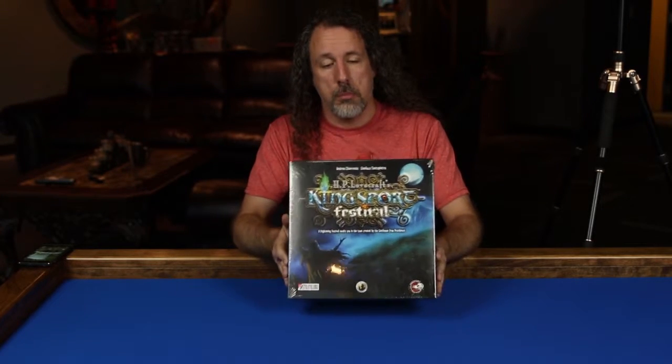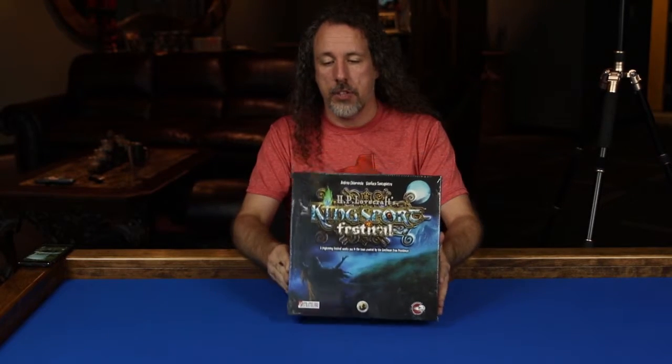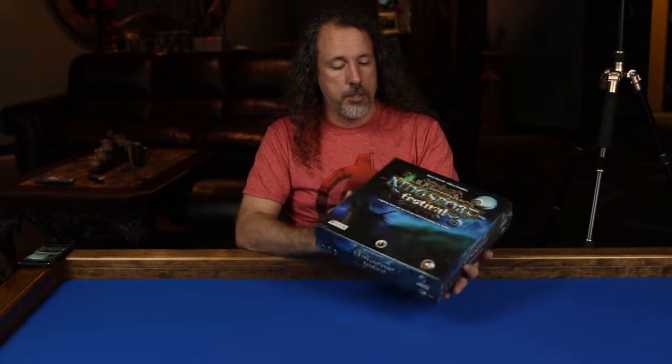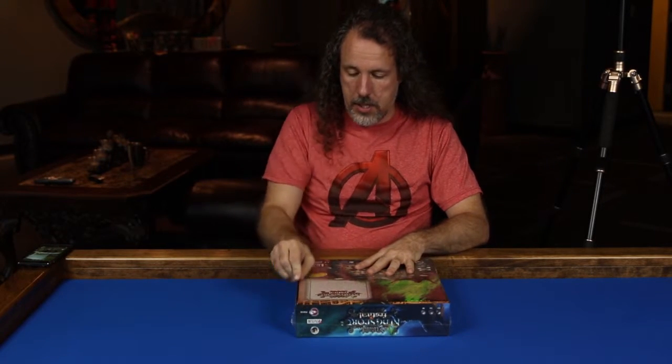Hey everybody, David Lowery with Club Fantasi. We're going to do a quick unboxing of HP Lovecraft's Kingsport Festival from Sir Chester Cobblepot Games, distributed by Passport Game Studios here in America. It is 13 and up for ages, 3 to 5 players, roughly 90 minutes in length. So let's go ahead and open this thing up and see what we have inside the box.